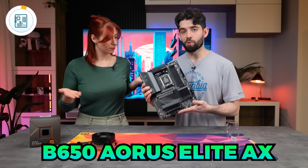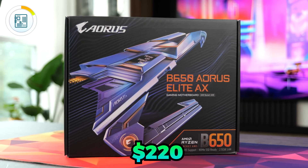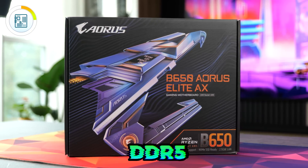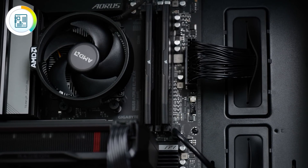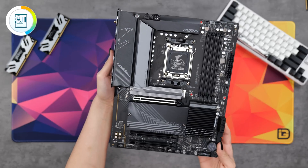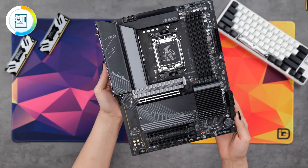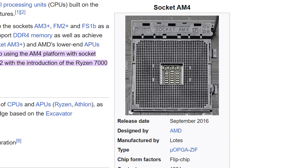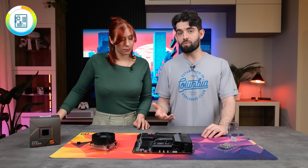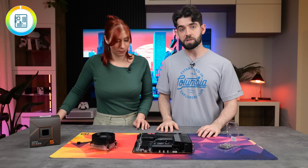This is the B650 Aorus Elite AX. It's an AM5 board, costs $220, and it's DDR5, which means it supports the latest memory. You can actually pick up AM5 boards for as little as $150, but we went with this one because it looks a bit more high-end — it's got RGB along with Wi-Fi 6E and Bluetooth. One of the best parts about the AM5 platform is that AMD is known for keeping the same socket across several generations, so if you decide to upgrade your Ryzen CPU in a couple of years, you won't have to buy a new motherboard. It'll just be a straight swap.